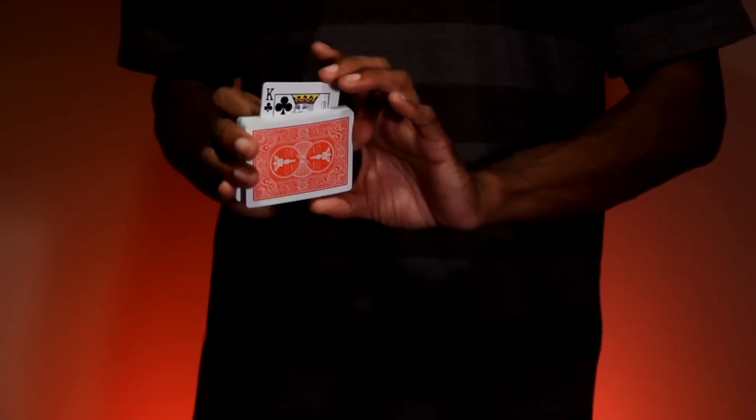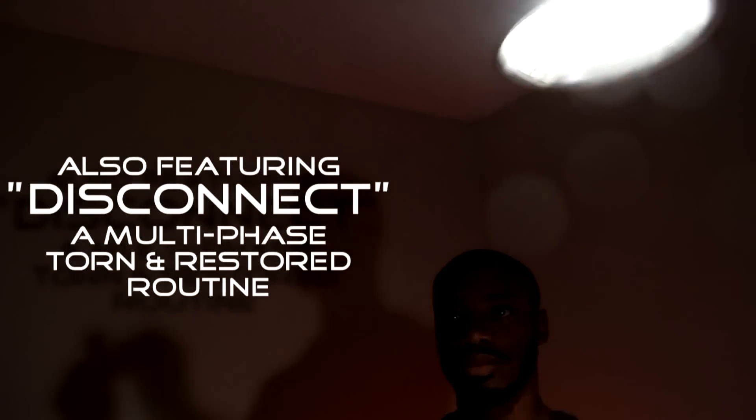I also included a bonus routine where a card warps in the spectator's hand. This is a torn and restored for the real world — this is ReConnect.